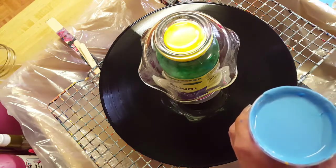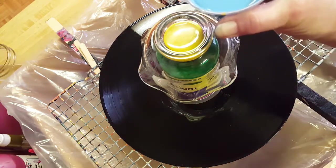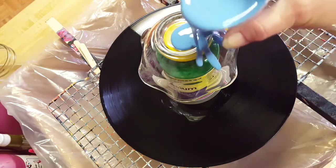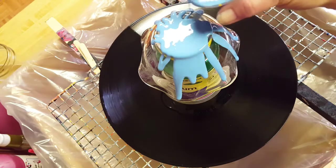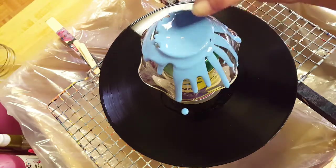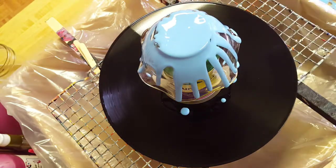Well, here goes — I've never done this, never poured over a glass item onto another item, so this is a first experiment. The woman I'm making this gift for loves blue — it's one of her favorite colors. That's a dark blue.